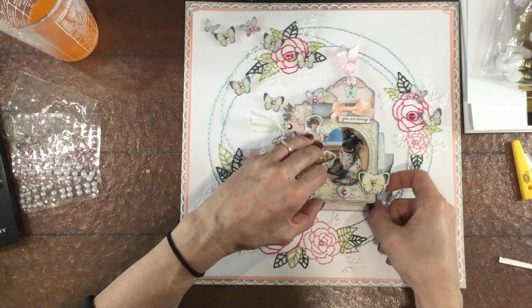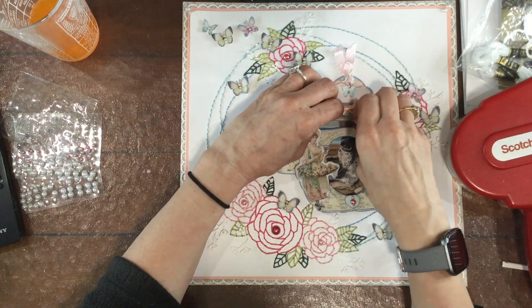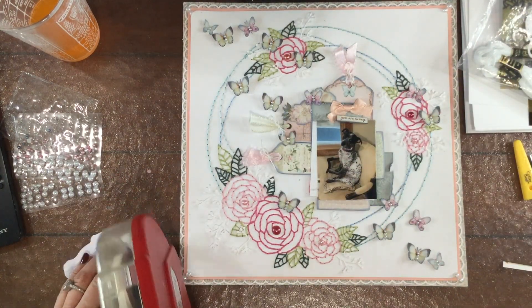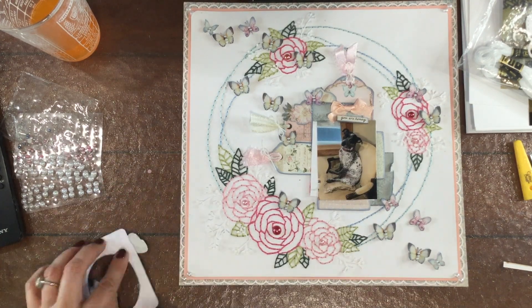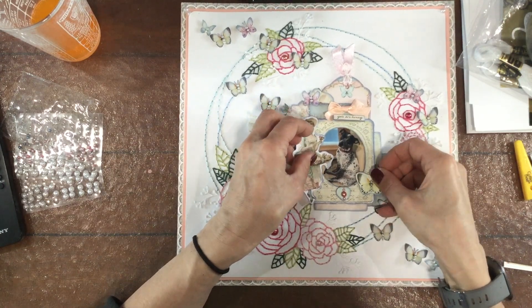Now I'm adding a photo of my little dog Rory. I don't think that she goes with the whole vibe of this collection, but that picture just fit in there so perfectly and I thought that she looked cute, so that was the photo I decided to go with.